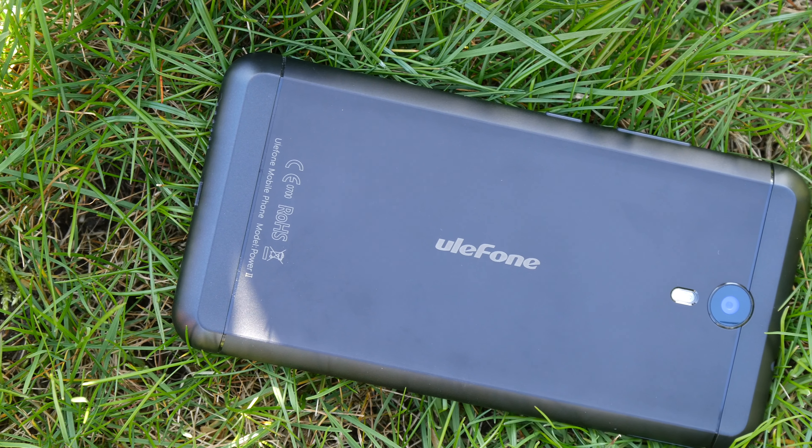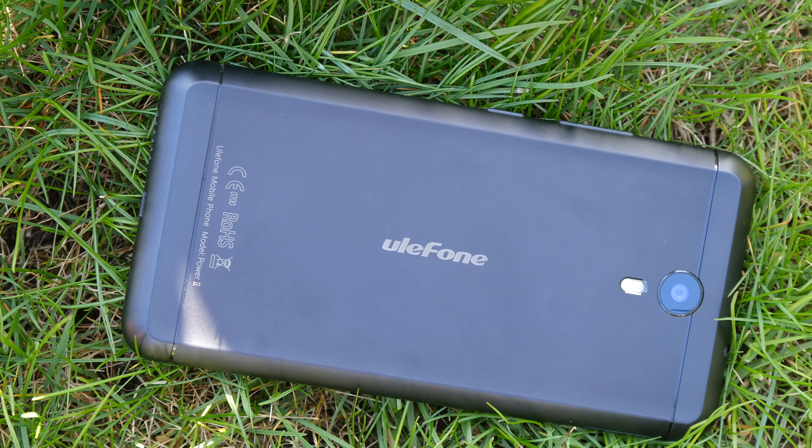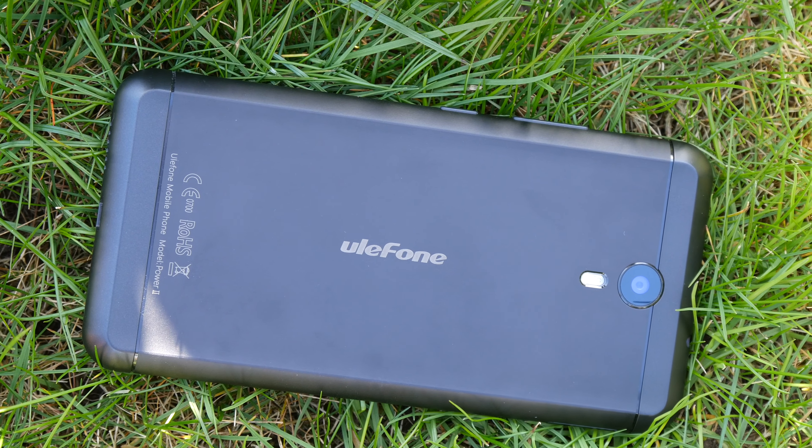So at the end of the day, the Ulefone Power 2 is a pretty good phone for the price — it has a lot of storage and great battery life. But as always, when it comes to budget smartphones, you have to consider the shortcomings before making a purchase. Thanks for watching and if you have any questions, please drop a comment below. If you are new to the channel, please subscribe and visit GizmoChina.com for all the latest Chinese tech news and reviews.